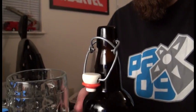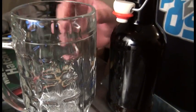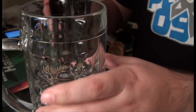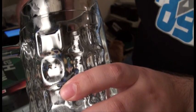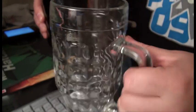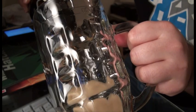Alright, now for the pour. Oh — uh oh, we got a little bit of a gusher going on. I have to get this out before it... it's coming over. Oh, definitely over-carbed. But it's okay.